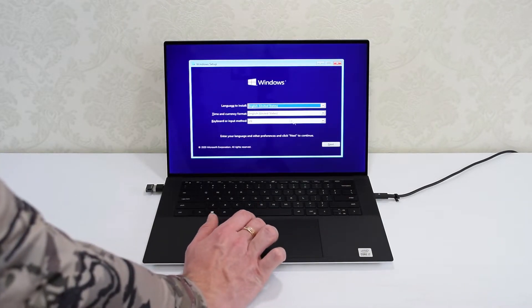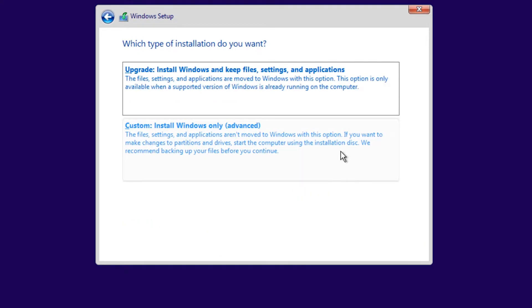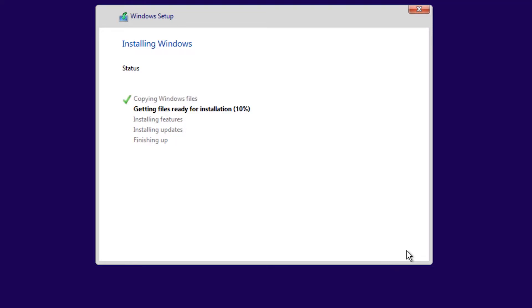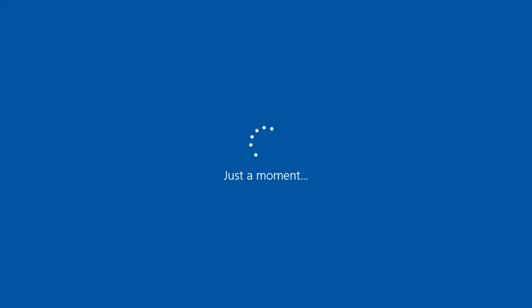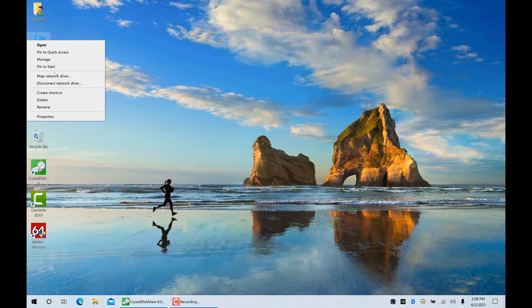Now simply choose your Windows setup options. Click Next, click Install Now, accept the terms and conditions, click on Custom Install Windows Only, select the primary partition, and click Next. And that's it. Your Windows will be automatically activated with no product key required, and you'll get the same Windows 10 edition. So we're up and running — now let's check the computer specs.